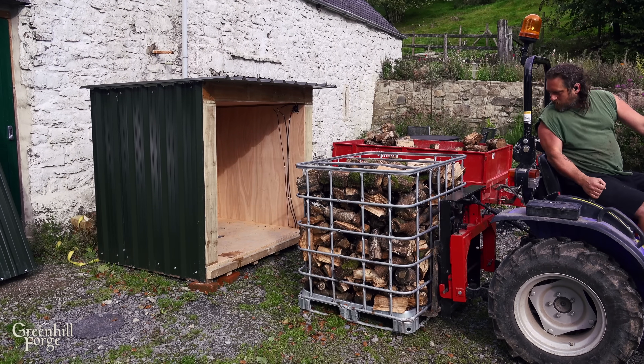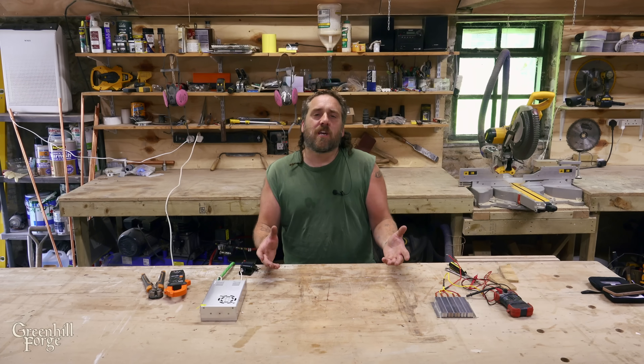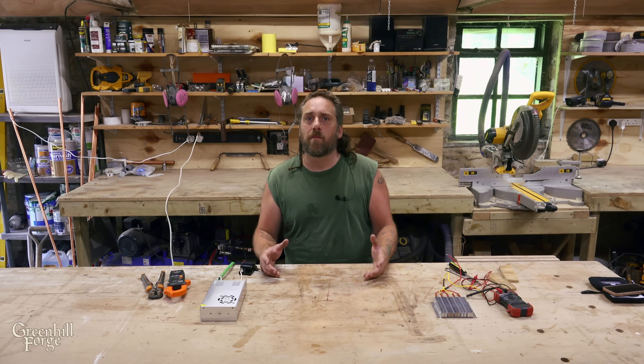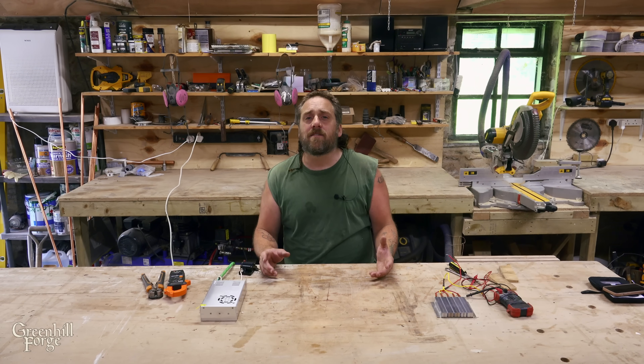I can drive one of the cages full of wood right into the cube, shut the door, and that's it — it's done. I can check the moisture content periodically, but I don't need to do anything else until the load is done drying. Next, for the solar system, I want to keep it as simple as possible so it's both cheap and reliable because there aren't many parts to it. So I'm going to try to have the two solar panels connected directly to a heating element — that way I can skip charge controllers and batteries and all the expensive stuff in a solar system.